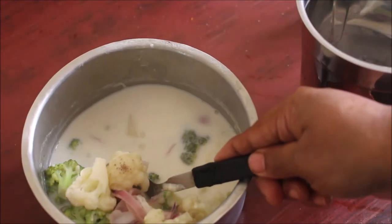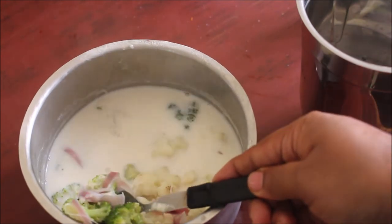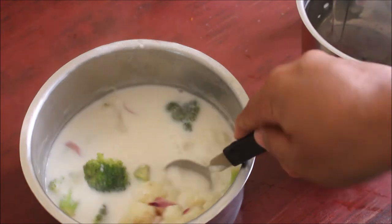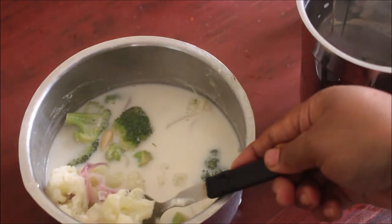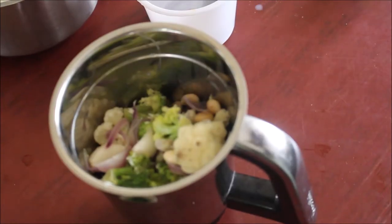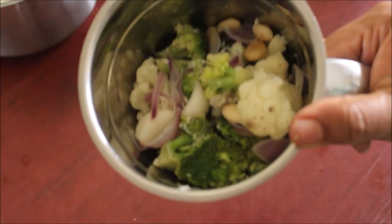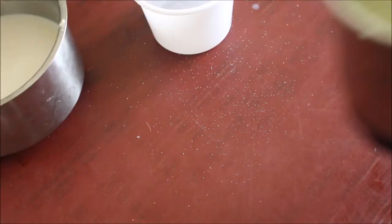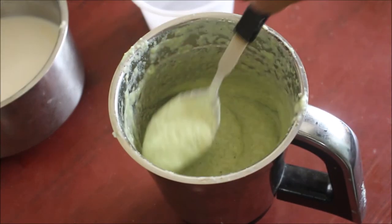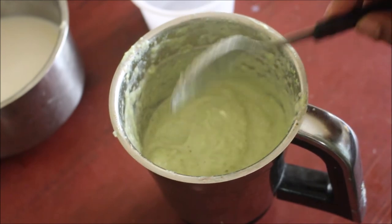Do try this recipe, friends, but just look out for nut allergies. Also consult your nutritionist — if they have given you a diet chart, please follow that before preparing this recipe, because many nutritionists don't agree with almonds for diabetic people. You have to check that.